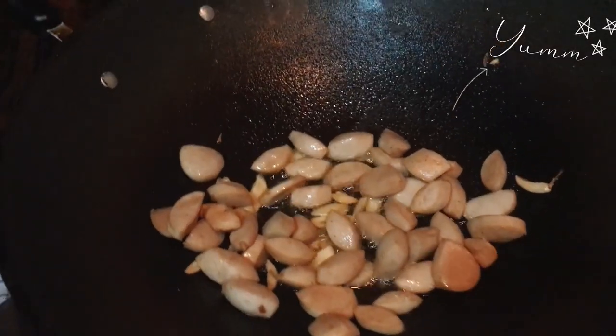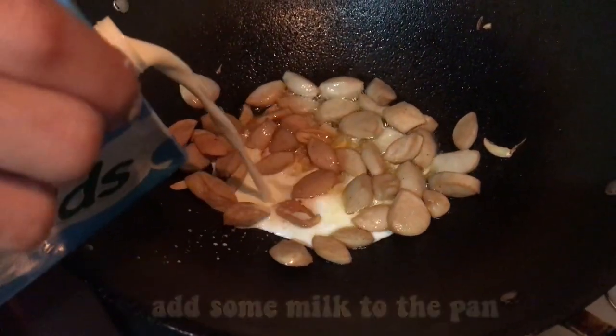After the sausage and onions are cooked, add some milk into the pan.